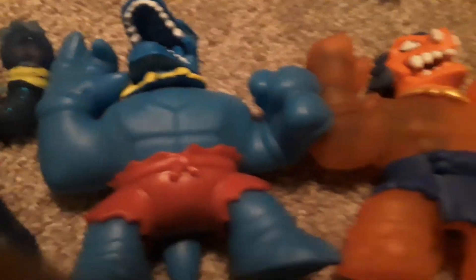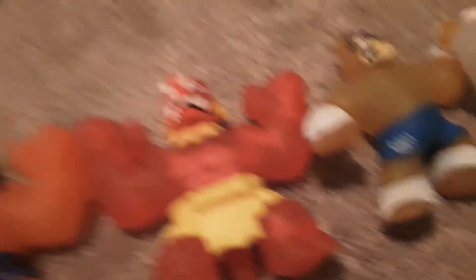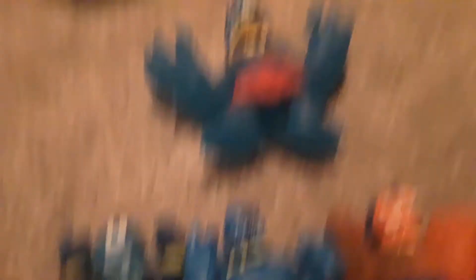I'm not sure this one's a Goo Jitzu — I don't think it is, but I'm also 100% sure. I'm going to have us play with him too. So there's this one. And these two are actually different because this one's orange and this one's red. And then the big one is huge compared to the little ones.